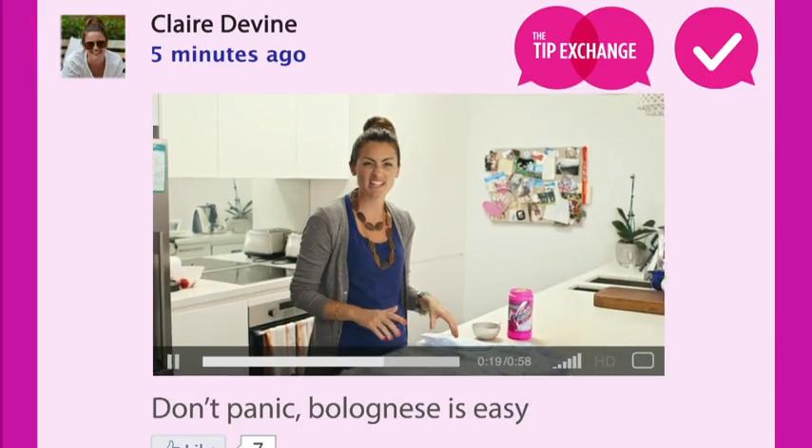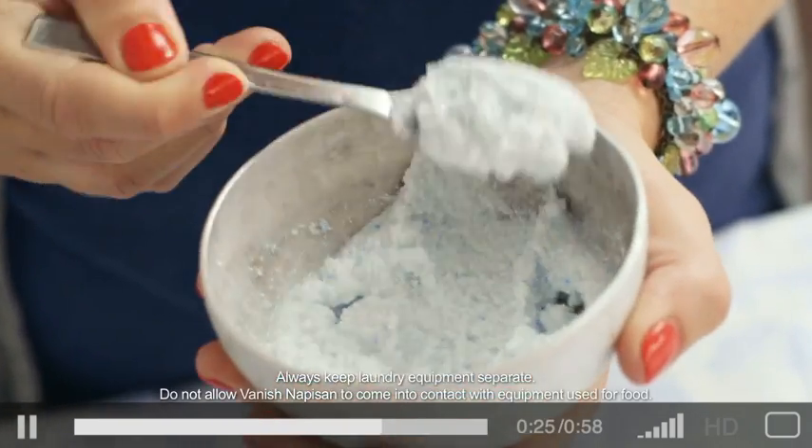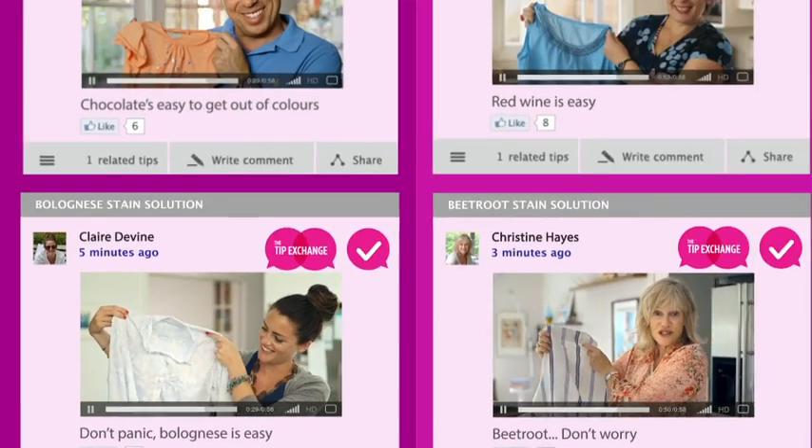Being a new mum, I get Bolognese stains from the kids' fingers all over me. It's too much for normal detergent, so I make a paste with Vanish before washing. Ta-da! Stains gone.